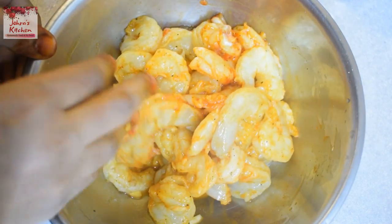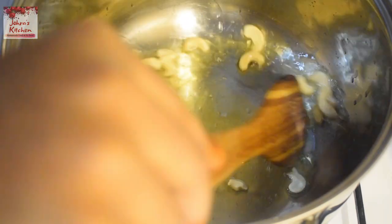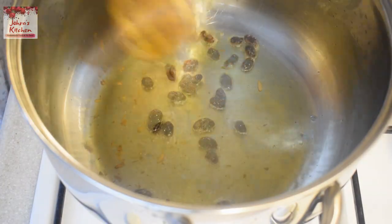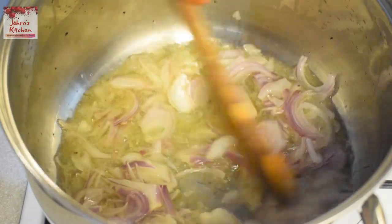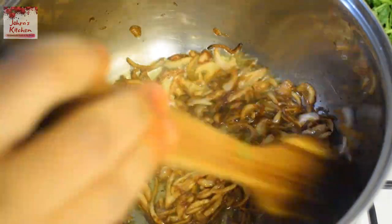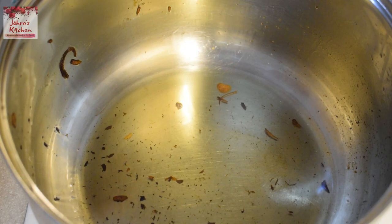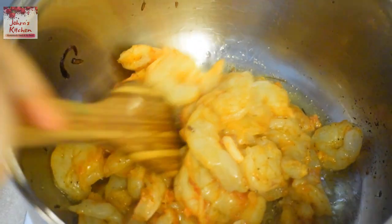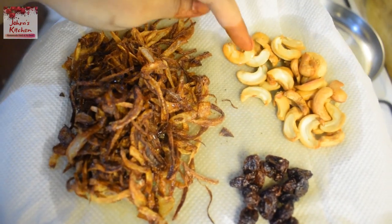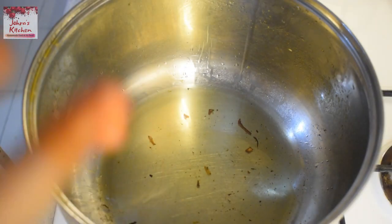We will marinate it and cook it. 15-20 minutes, we will be able to cook it. Add a little bit of oil to the onions. Add some caramelized onions. Fried onions, fried cashews, fried raisins are ready — you can use them as a garnish. I am going to add the prawn.